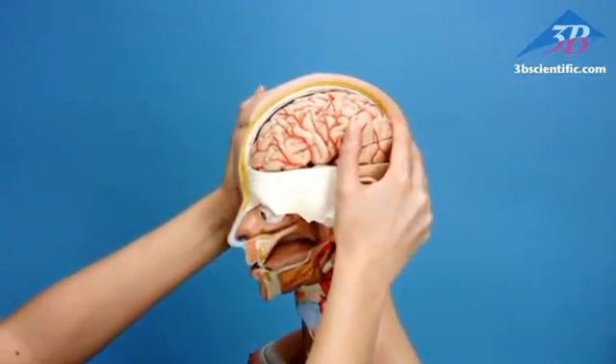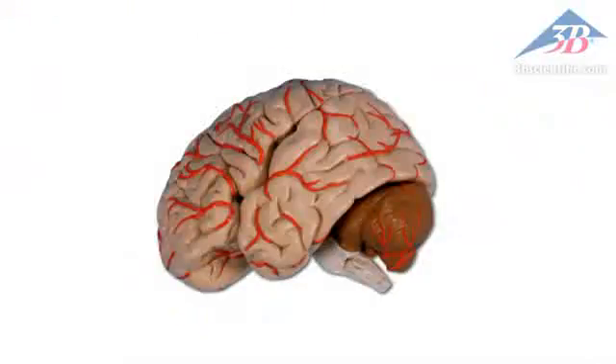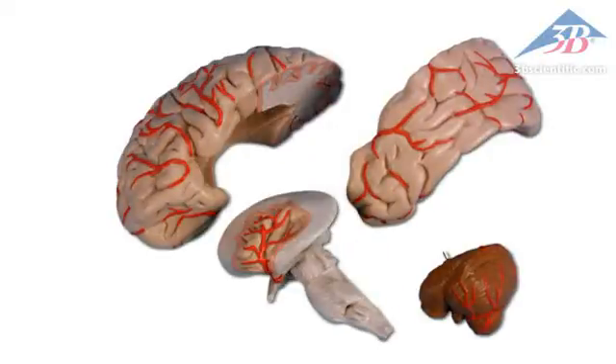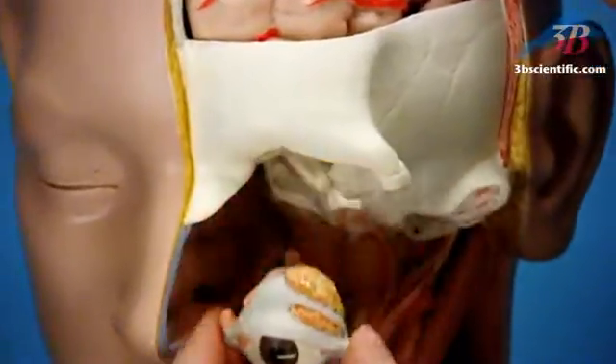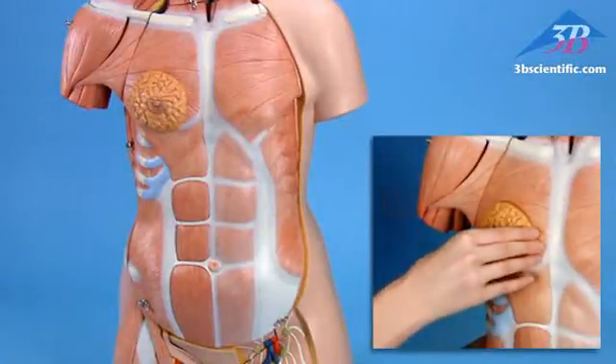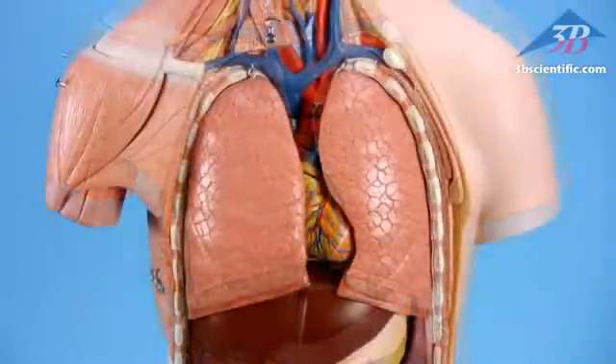Removable six-part head, four-part brain dissects into frontal, temporal, and occipital lobe, half a brainstem, and cerebellum. Removable eyeball with muscles, ligaments, and optic nerve. Remove mammary gland and belly covering to examine internal organs.